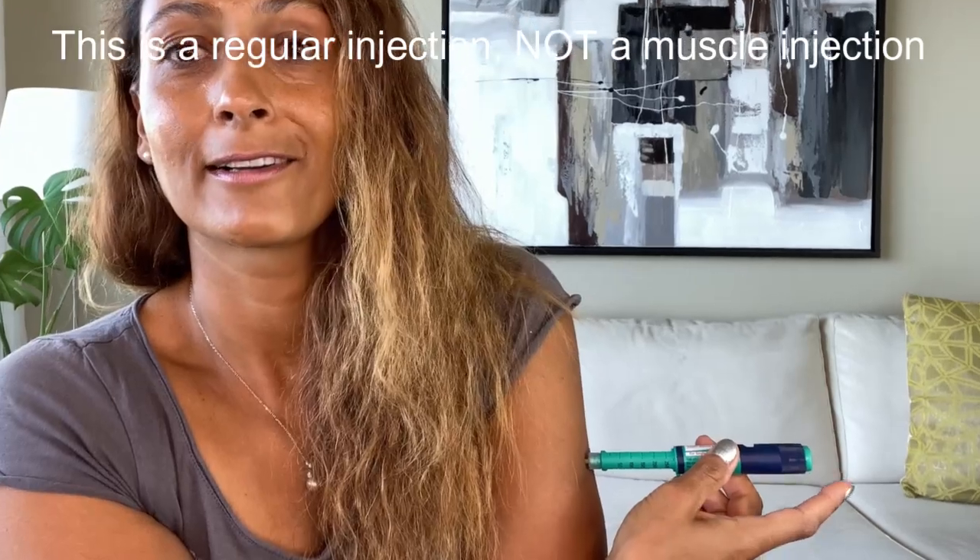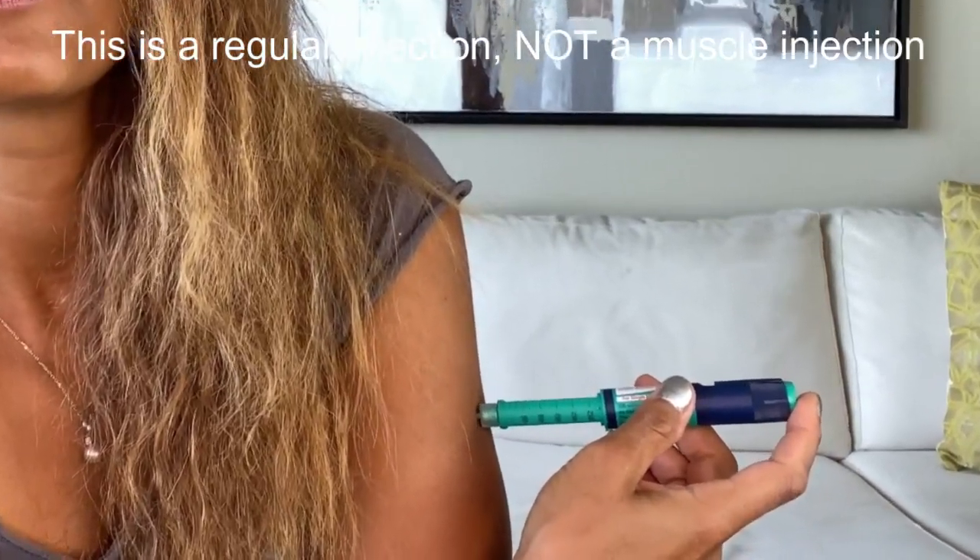When I do a muscle injection, I usually inject into my shoulder — my deltoid. Since I use a 4mm needle, it's a fairly easy one-hand injection. With a 4mm needle I don't have to inject at an angle and I don't need to pinch the skin. Since it can sting or hurt a little, I definitely recommend grabbing your room-temperature insulin pen and not one directly from the fridge.